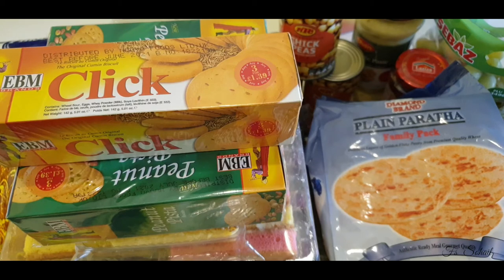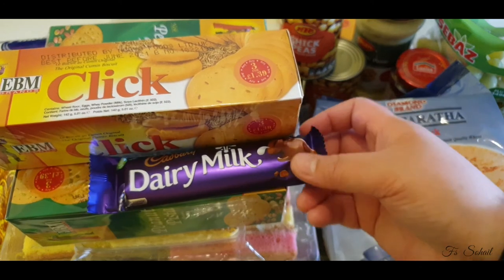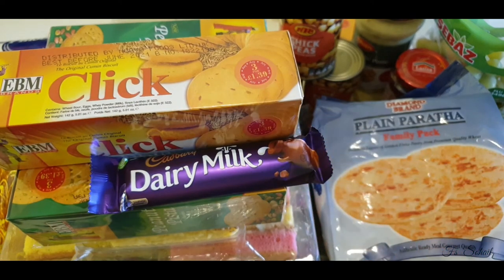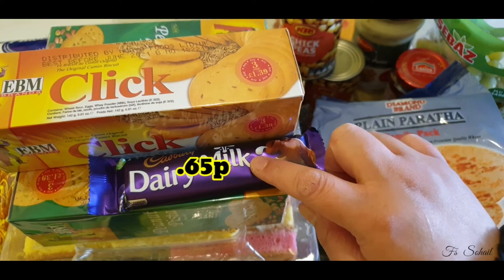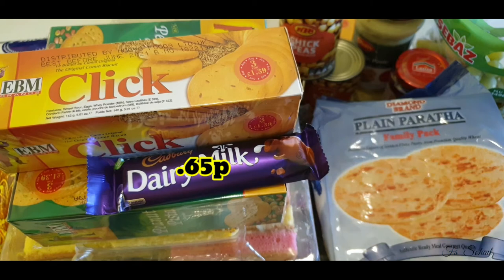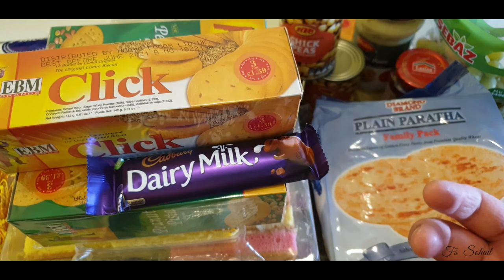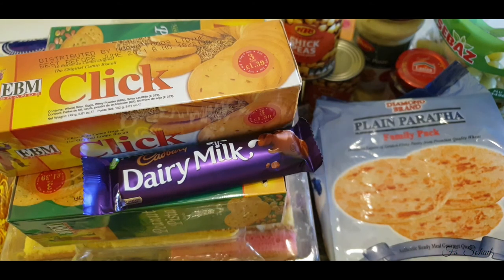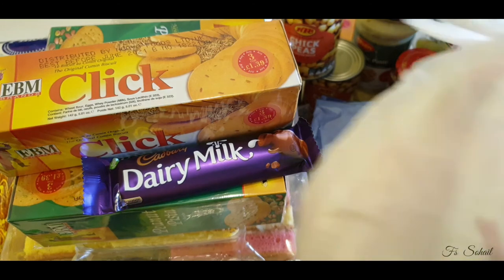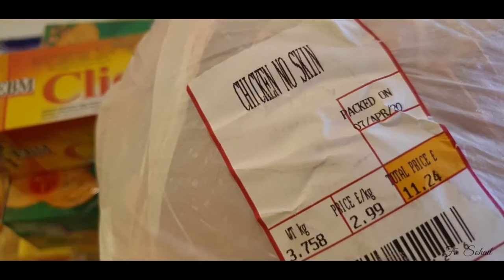We also bought some chocolates and lollipops. We got three lollipops for 45 pence, this chocolate for 65 pence, and an egg chocolate as well for 69 pence. Last but not least, we bought medium chicken without skin for £11.24 — these are three medium chickens.